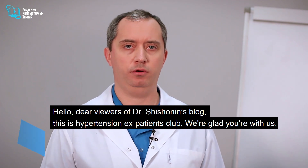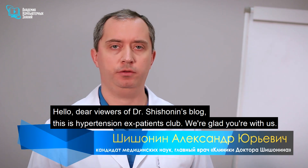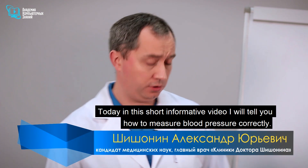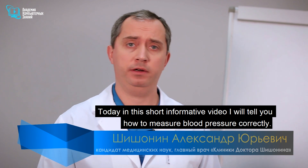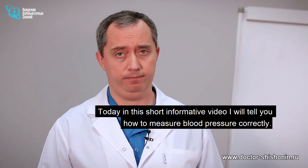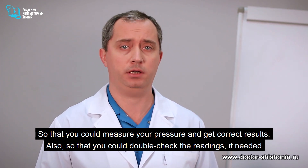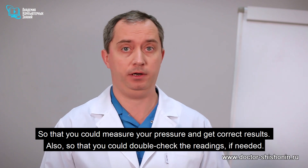Hello dear viewers of Dr. Shoshanin's blog, this is Hypertension Expatients Club, we're glad you're with us. Today in this short informative video I will tell you how to measure blood pressure correctly, so that you could measure your pressure and get correct results, and also double-check the readings if needed.